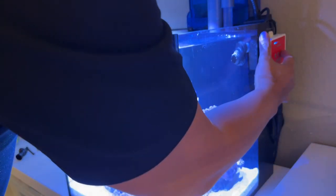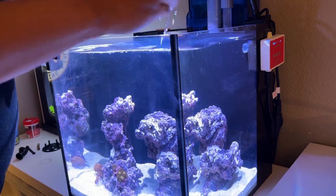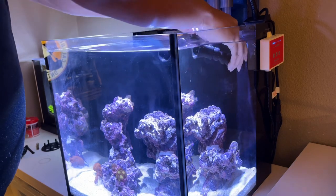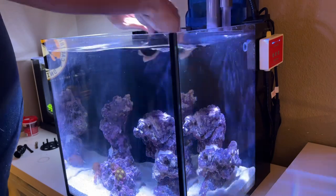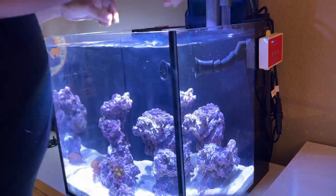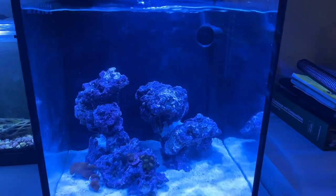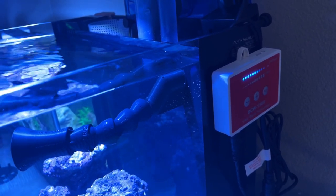First we're going to turn off the pumps, put it on feed mode, take this noisy thing out. It's really noisy. There we have it installed — really quiet — and I was able to turn up my return pump. Before, I only had one notch in the speed setting.